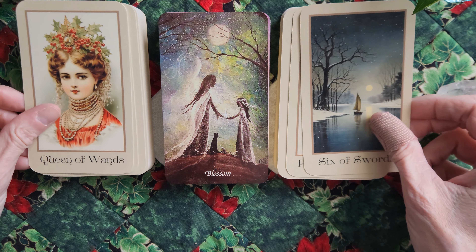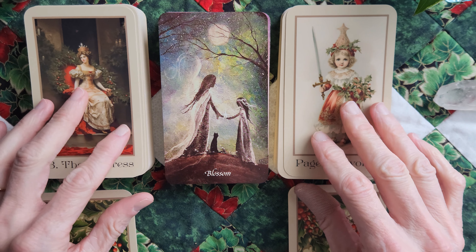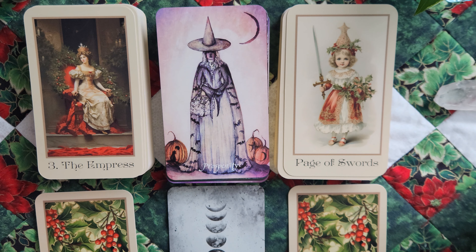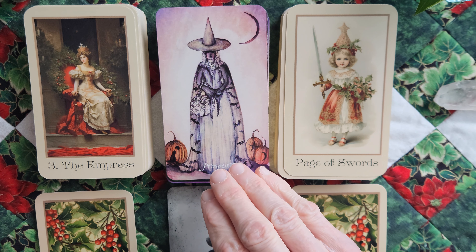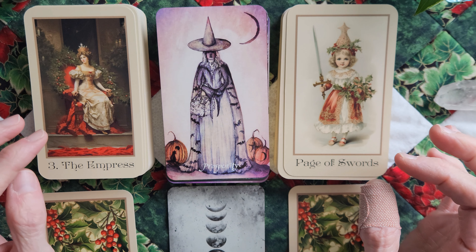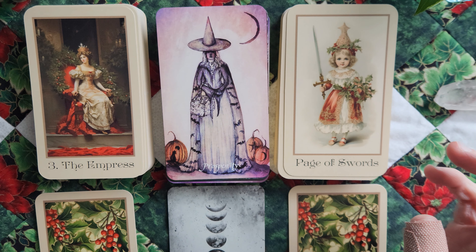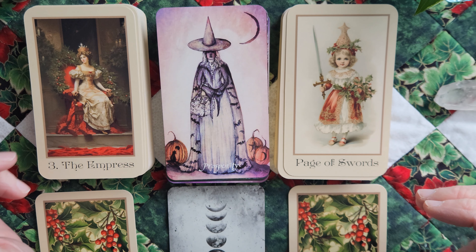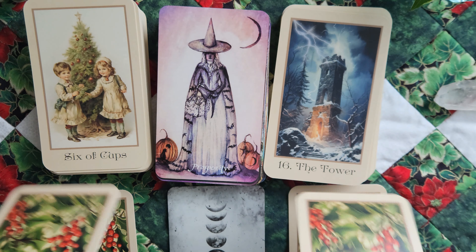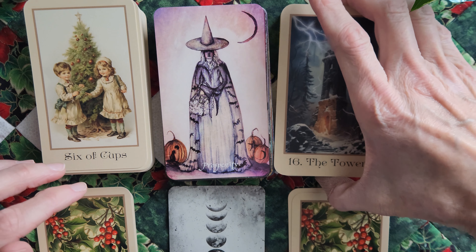Queen of Wands and Six of Swords with Blossom — and look at me, I'm already reading it. I just said I wouldn't. This one does feel a little bit Halloween-ish, but not really fall-ish. So I think we can kind of overlook the pumpkins. It does feel Christmassy slash winter slash Yule to me. I thought the vibe and the colors fit really well.